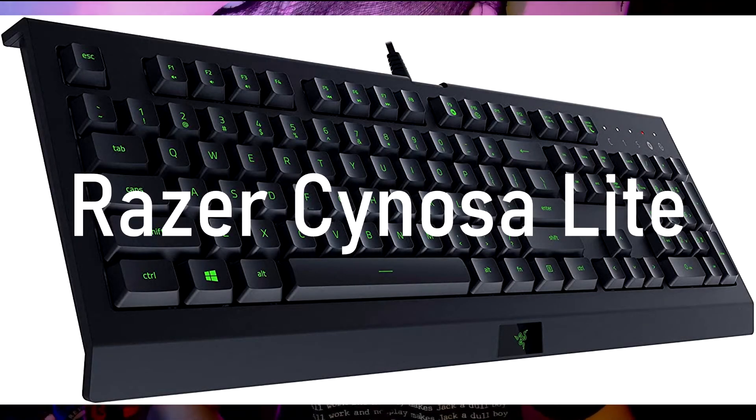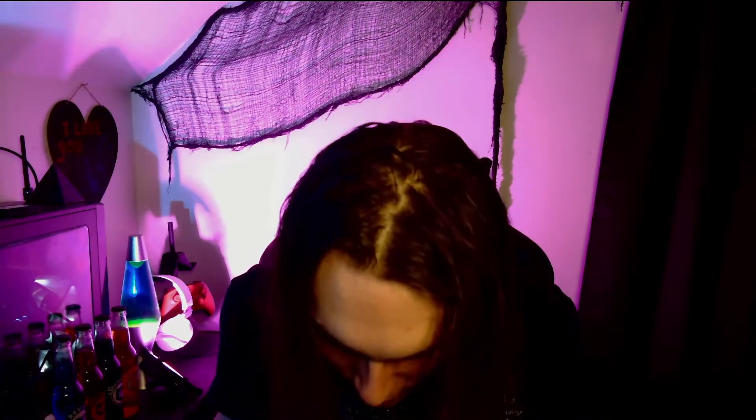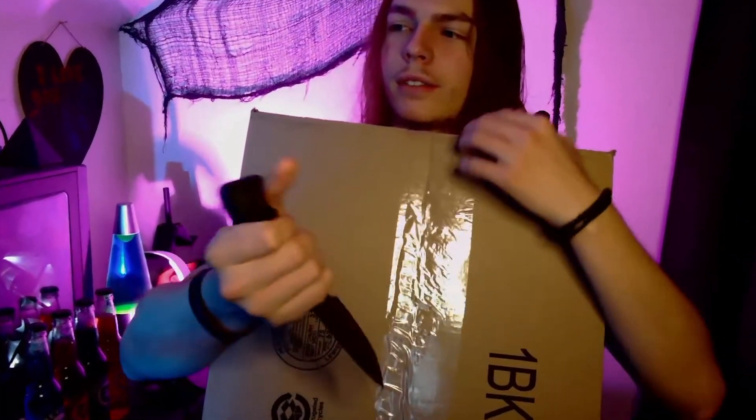Today I'm going to be opening up a keyboard that I'm buying on Amazon. For some reason they decided to give me a really big box. All right, you guys, it's time.